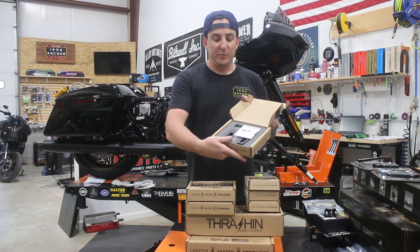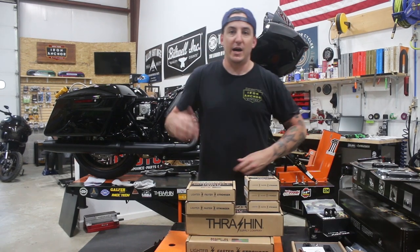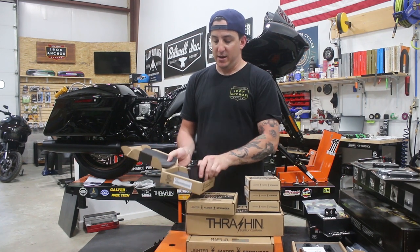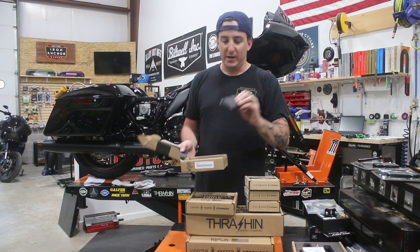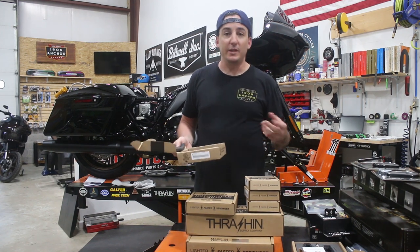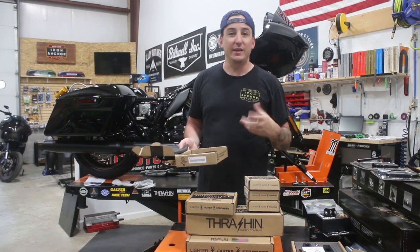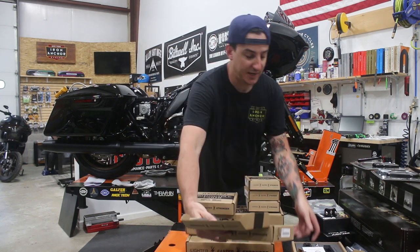So we've got a set of P54 slim pegs and these are going to be for our passenger foot pegs. We've got a brake pedal pad cover. There are a couple of choices — you can run something that looks a lot like a P54 regular size or slim peg, and they come in individual pieces if you want to use it as a brake pedal. The customer opted to go with this one instead.